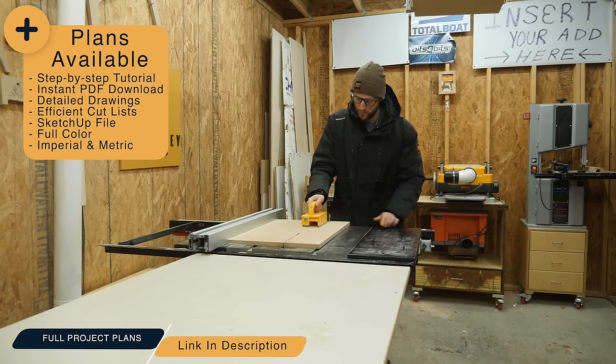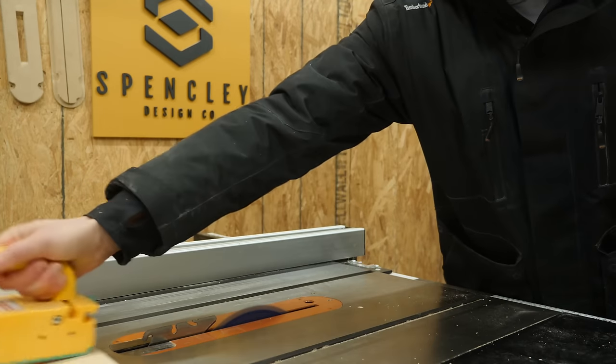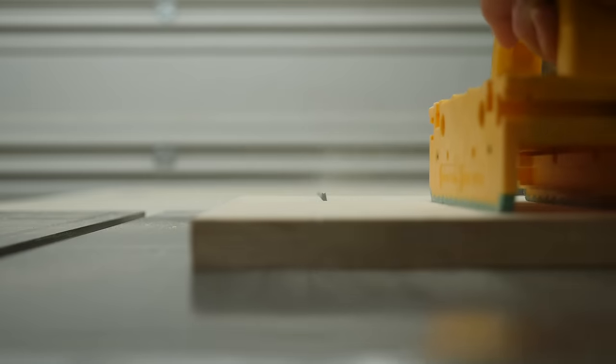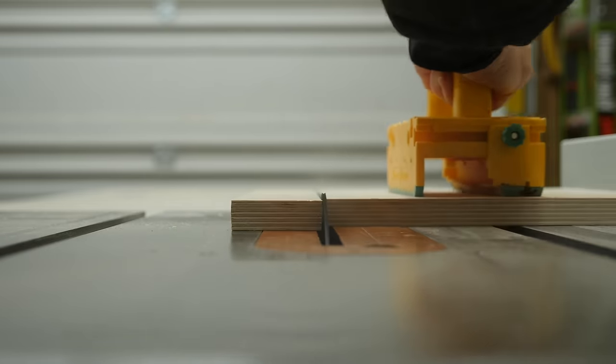And for everyone outside the US, they're in metric too. So rather than being confused watching me randomly cut down pieces of scrap plywood, let's jump into SketchUp and see how this is all going to come together.